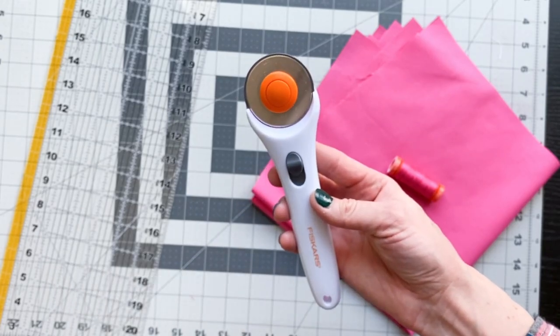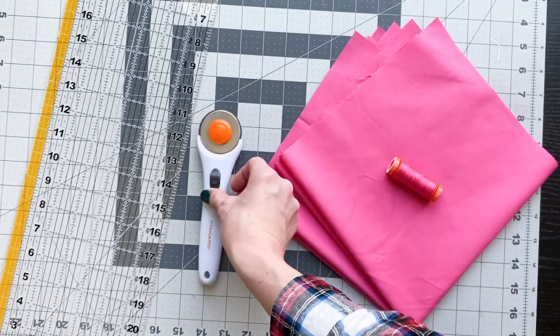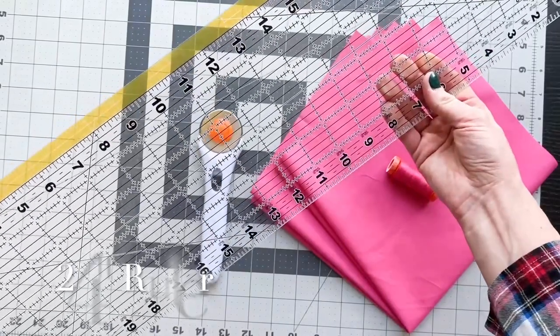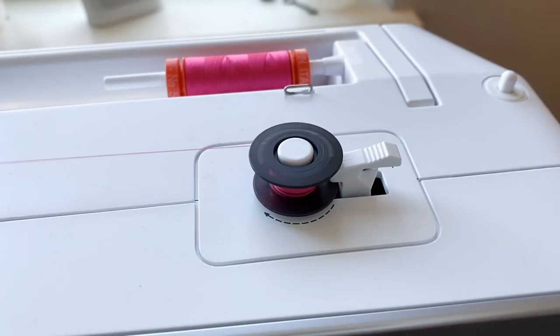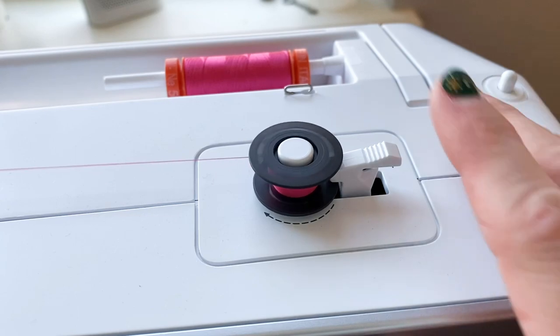You're also going to need a rotary cutter and a cutting mat as well as a long ruler. I would suggest a 24 inch ruler, especially if you're making larger napkins. And this is your PSA to make sure that you change your bobbin — make sure that you are matching your bobbin thread with your top thread.